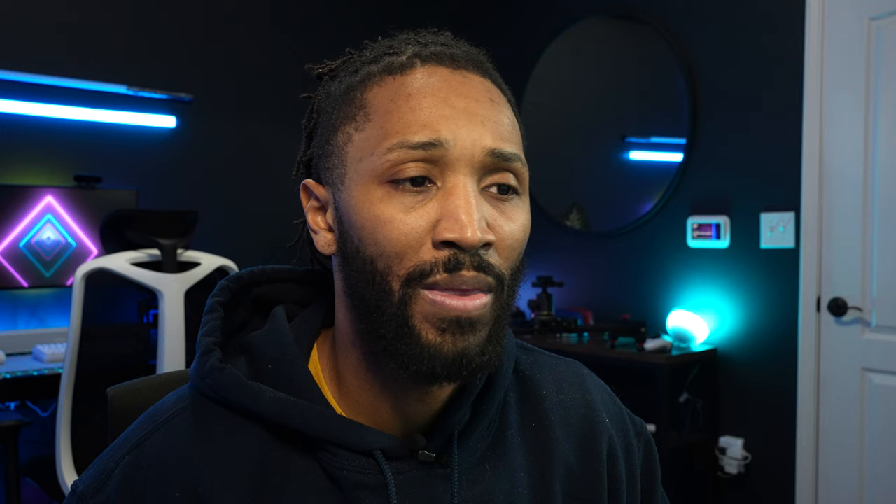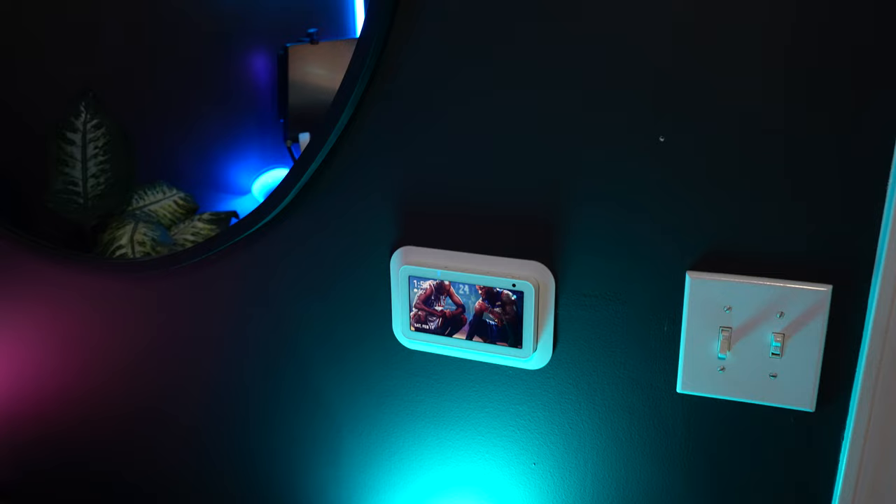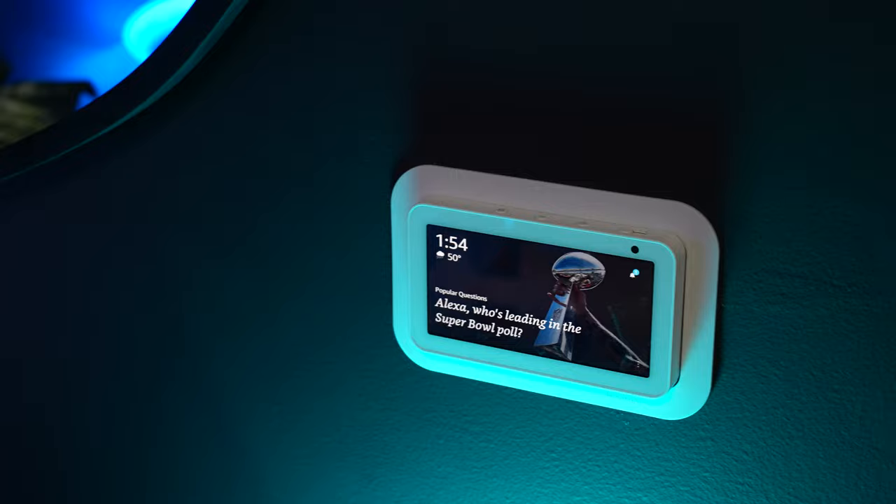Last but not least, the brains of my office is my Alexa — she manages all of my smart applications and lights. Alexa, turn off office.